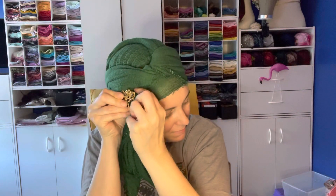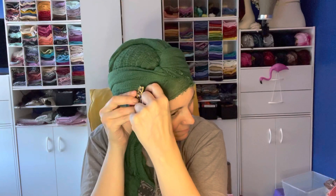Bring that down over the ears and I can fuss with this just to get that piece the way I want it. Now if you didn't want a tail, this piece could be tucked up underneath as well and you'd still have a really cute turban. Adding a little bit of sparkle - I'm going to put it over on the side here. And there you have it - digging it, it's cute!